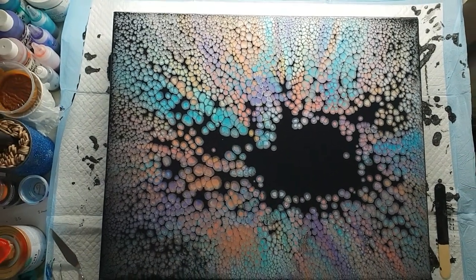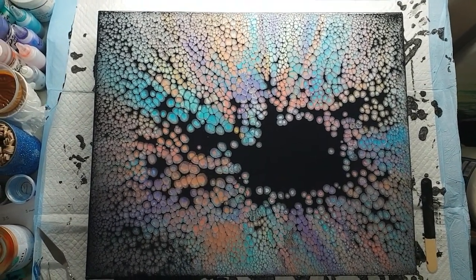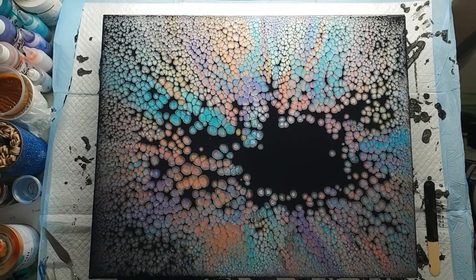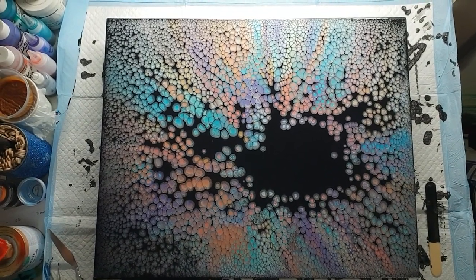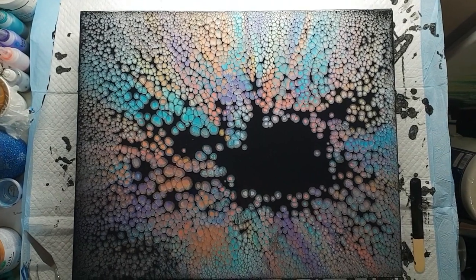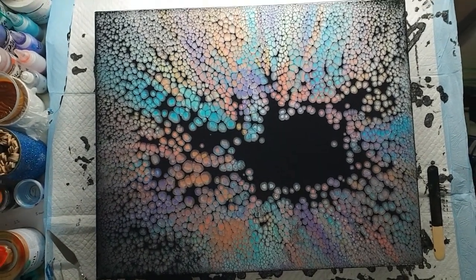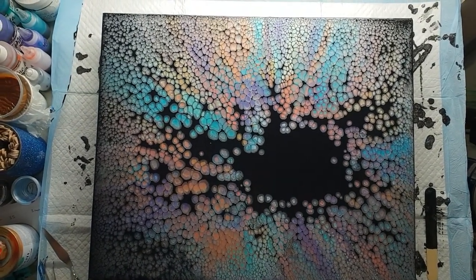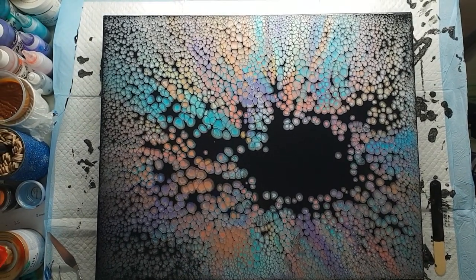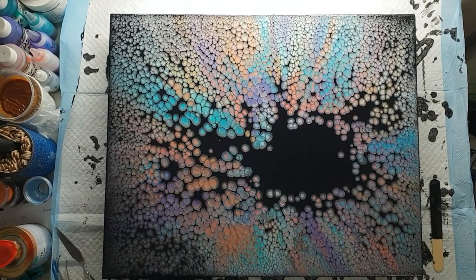So there we go — a pearl pour using seven colors on a larger 16 by 20 inch canvas. I do plan to do one on a huge canvas one day; I just haven't got a big enough space in my art room yet — it's a work in progress. Tell me what you think in the comments. Like, share, subscribe, and when you subscribe hit the bell and click 'All' so it notifies you when new videos come up. Thanks everyone for watching — I hope you have a wonderful time. Bye!